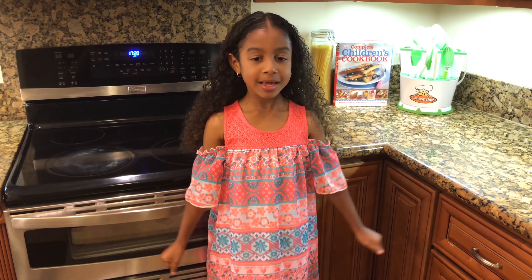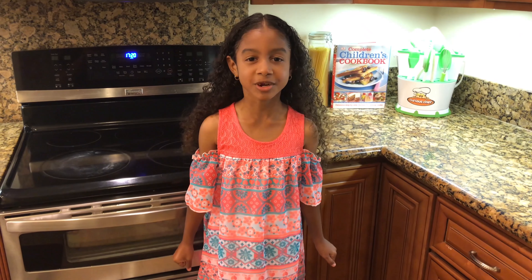Now let's talk about my dress. What I like about it is the sleeve, the pretty colors, and it's perfect to wear to a farmers market.